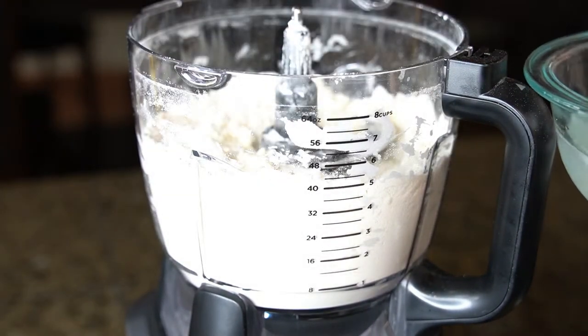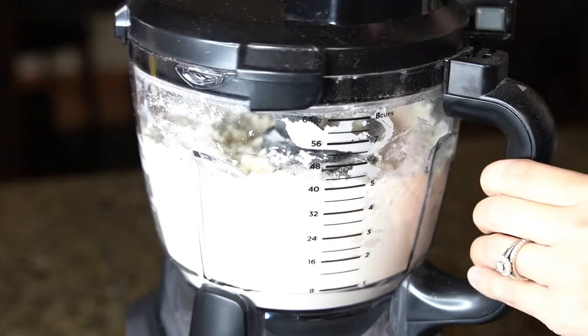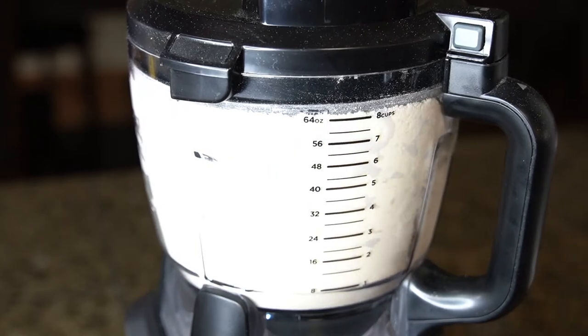Now you're going to add in exactly 6 tablespoons of ice water. Then you're going to pulse just until moist clumps or some balls of dough form.